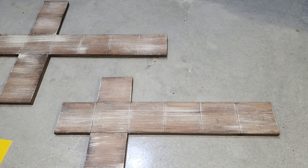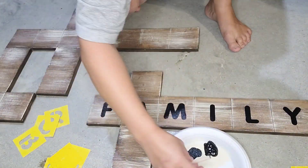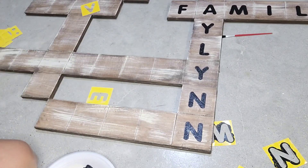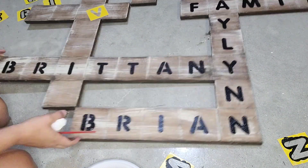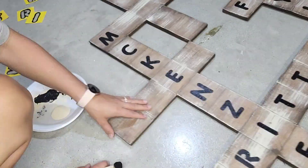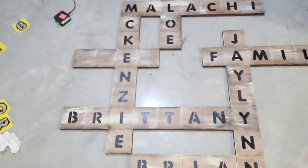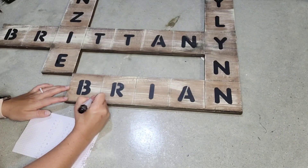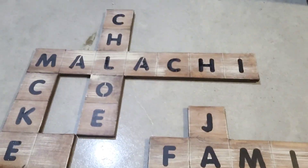I wanted this to be super affordable, so I got stencils from the Dollar Tree. I eyeballed the placement — you could measure — and got black paint and little daubers from the Dollar Tree as well. Initially I didn't really like the look since scrabble letters are usually a bit more square, but I think it turned out quite nice. I fill in any letters with gaps — like A's, R, and B — with paint. I looked up the point values for each letter online, made a little list, and used a Sharpie to write the numbers in.